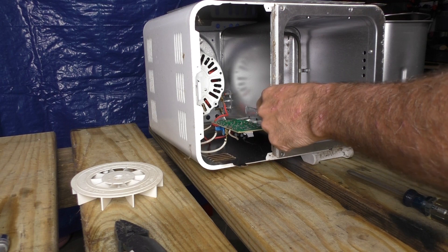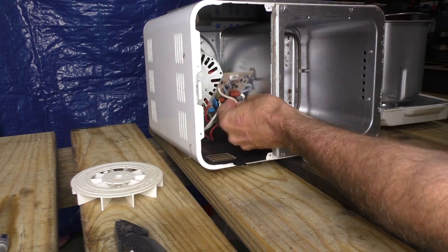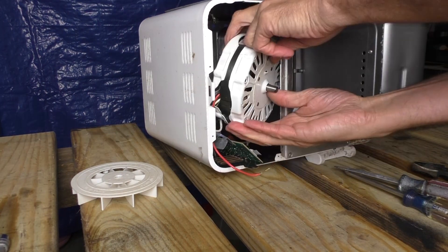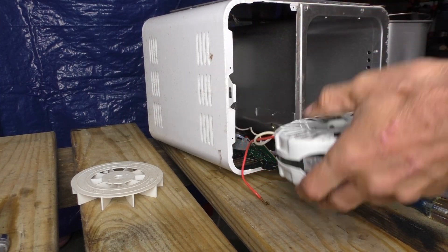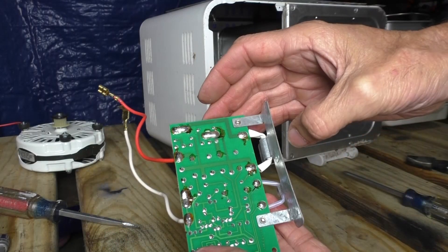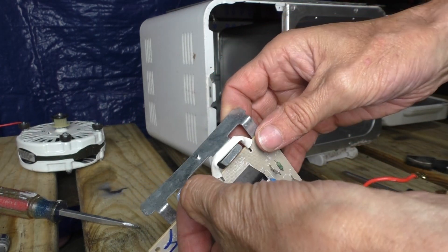This bread maker just stunk to high hell — I couldn't believe how stinky this thing was. I have to say I do enjoy taking things apart and seeing how it works and how manufacturers made things. This thing is over 20 years old, kind of interesting. For the rest of this video I'll be talking through the camera, so thank God this voiceover crap is done.